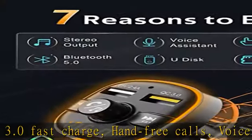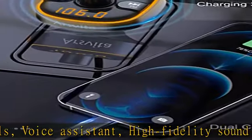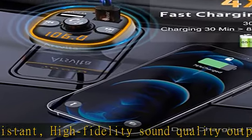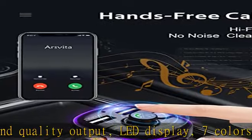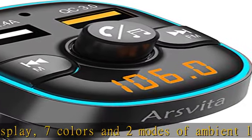Telephone receiver: built-in microphone supports Siri and Google voice commands. Easy to answer or end a call with one key — no need to pick up and hold your phone, making your driving process safer.